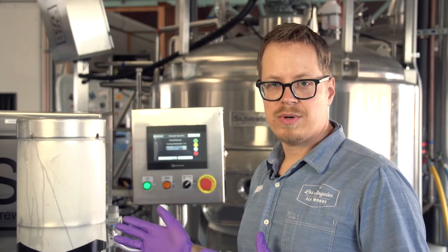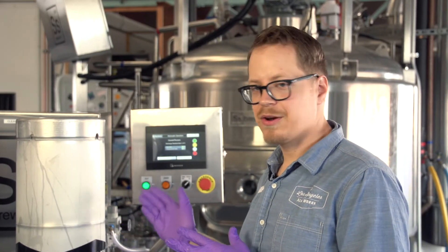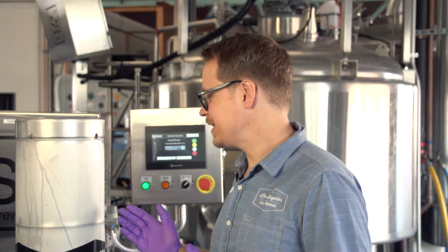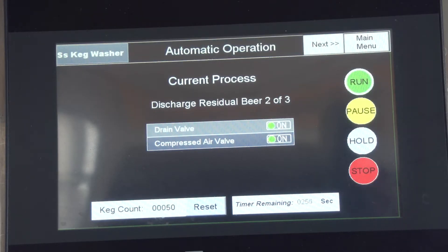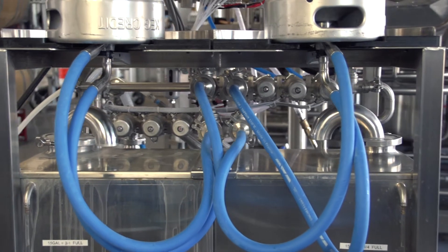Right now it's doing the water rinse. You can kind of hear the water spraying up into the kegs. You can do this manually if you want, if you've got a bunch of beer in your line, but the keg washer does a really good job of rinsing everything out.